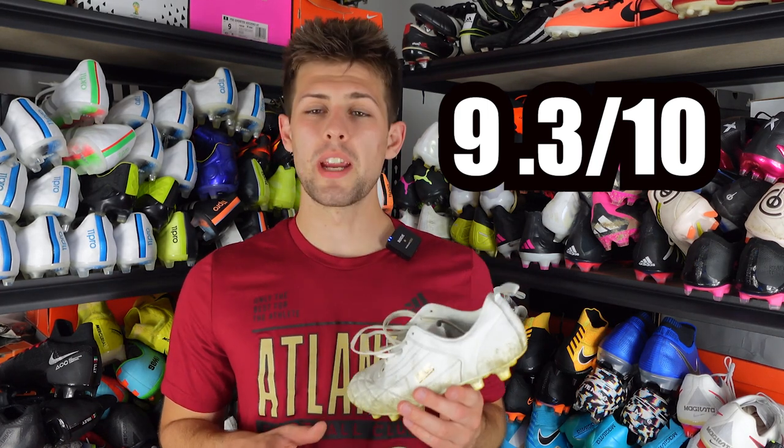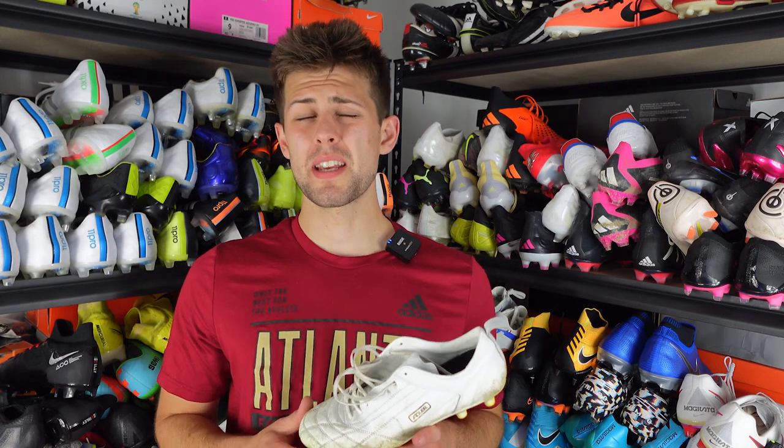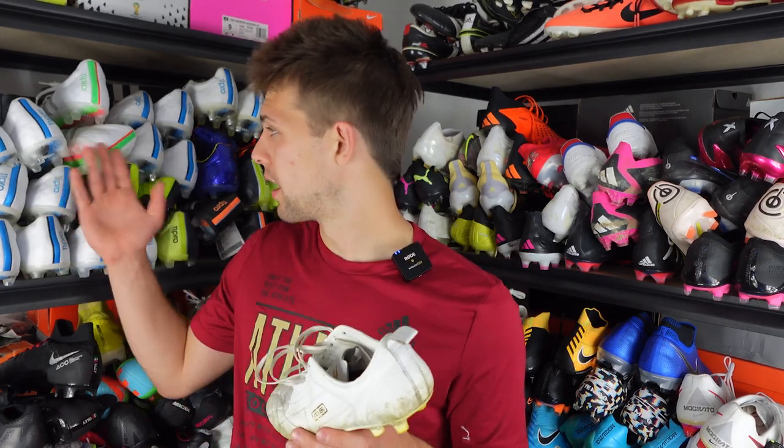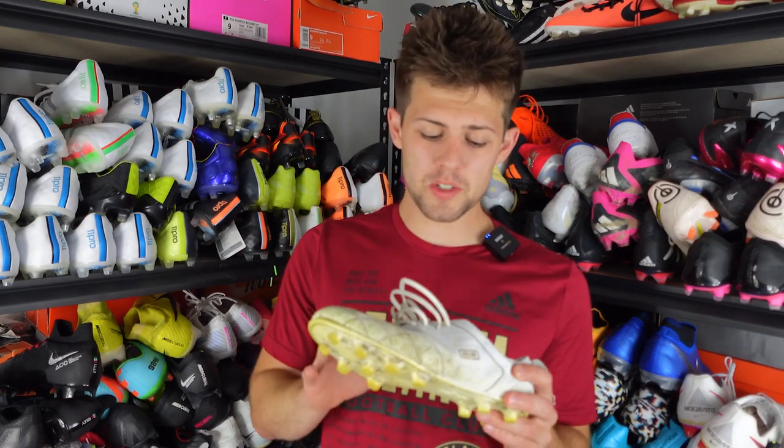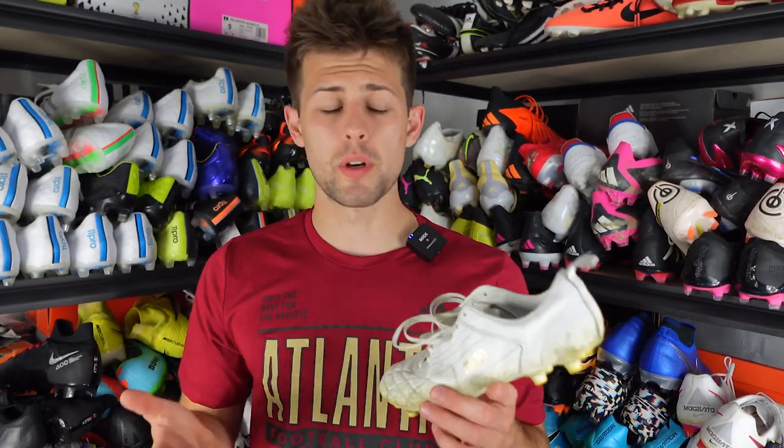I've decided to grade boots on an A through F scale, so a 9.3 would be a solid A. This is not an A-plus boot — the 11 Pro is the A-plus — but it's literally just under it. The only thing this boot is missing for me is a different sole plate; I prefer the 11 Pro's sole plate. But this is a boot I'll use to substitute my 11 Pros during practice and training. I'll definitely be trying other Adler models, so subscribe if that interests you — catch you in the next review.